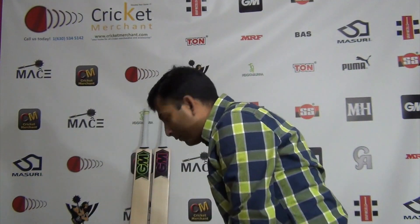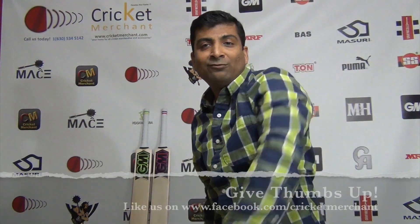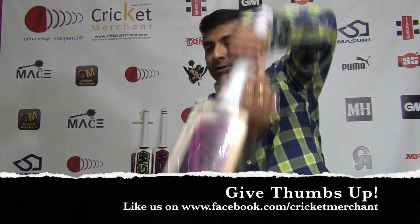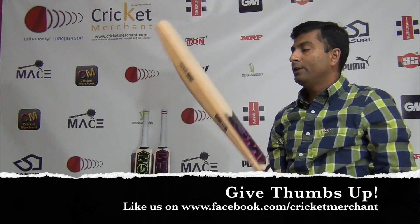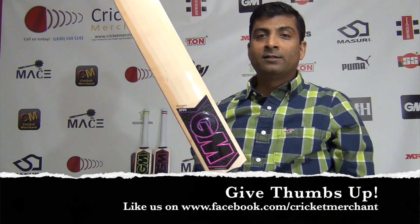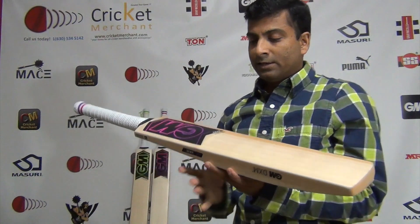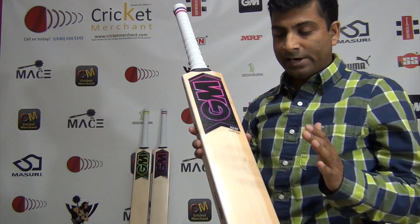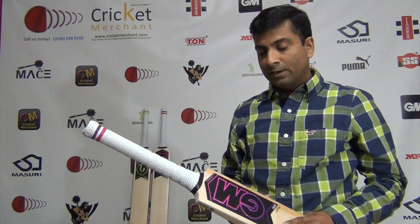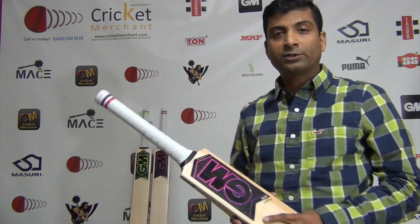This is a short handle. The terrain grip will be in demand in 2018 - ideal for the shorter version of the game. The weight is about 2 pounds 10 ounces - when I say 10 it's ounces, not pounds - so roughly a 2.8 lb cricket bat. This is a very good 2018 product for someone who doesn't want to spend too much but wants thick edges and maximized 67mm spine height as per the new ICC law. Again guys, this is Nitin Joshi from cricketmerchant.com - click here to subscribe, follow us, and look at our other videos. More 2018 product reviews to come - see you soon, thanks!